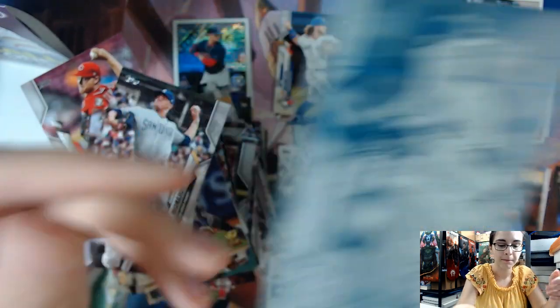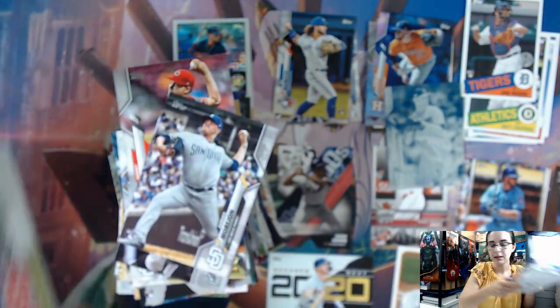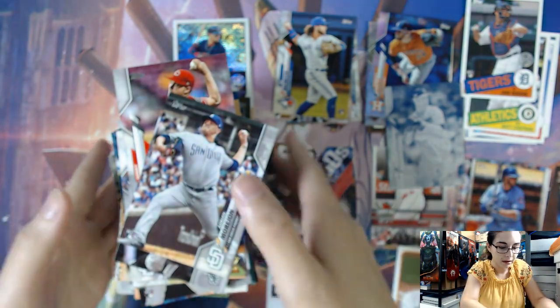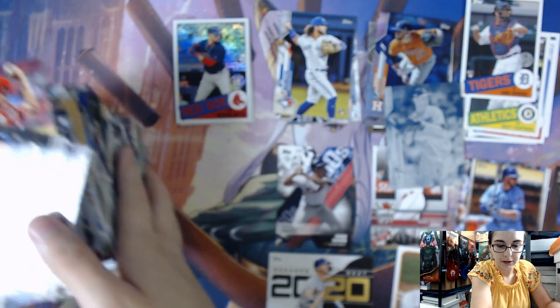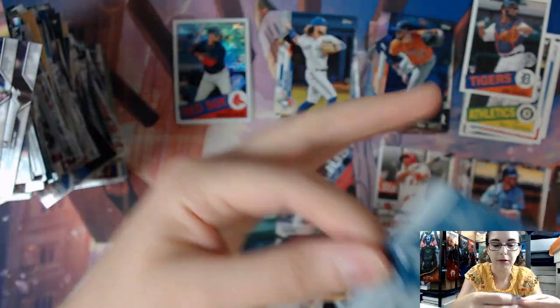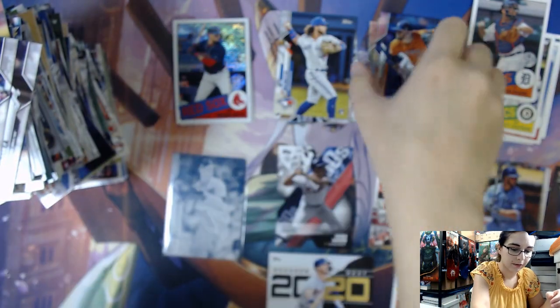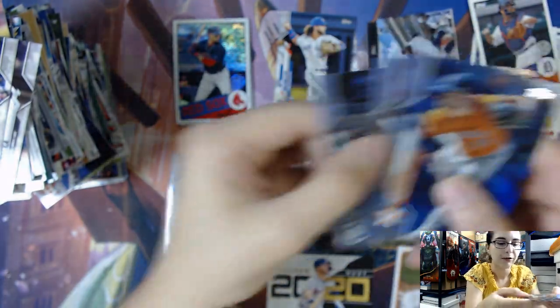That was a really cool last pack. So even though I probably missed our short print, that was definitely a really fun opening for me. We have a printing plate — let's go over a quick review of our hits. Our bonus hit of the Shane Bieber cyan printing plate. And they were all in a row for our rainbow foils.